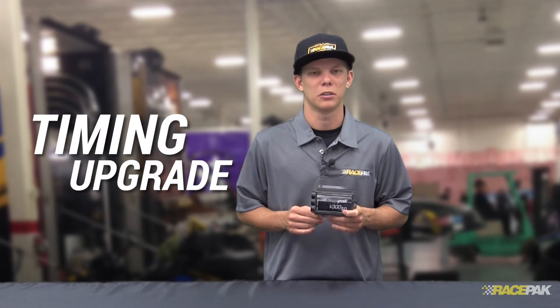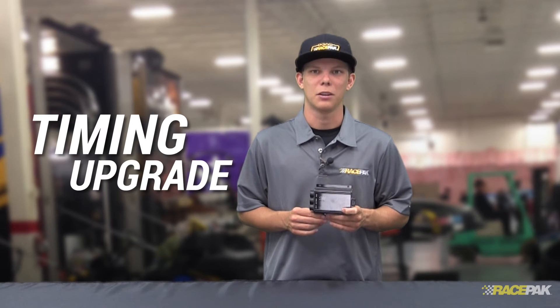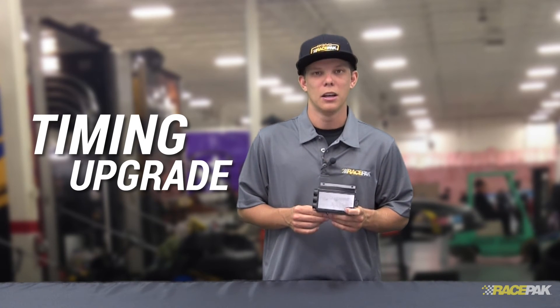Another really cool upgrade that we offer for the V300SD is the overall ignition timing monitoring system. This will allow you to actually get the engine RPM timing that's happening on your engine. So if you're pulling out timing or anything like that as you go down the track, Racepak will be able to monitor it.